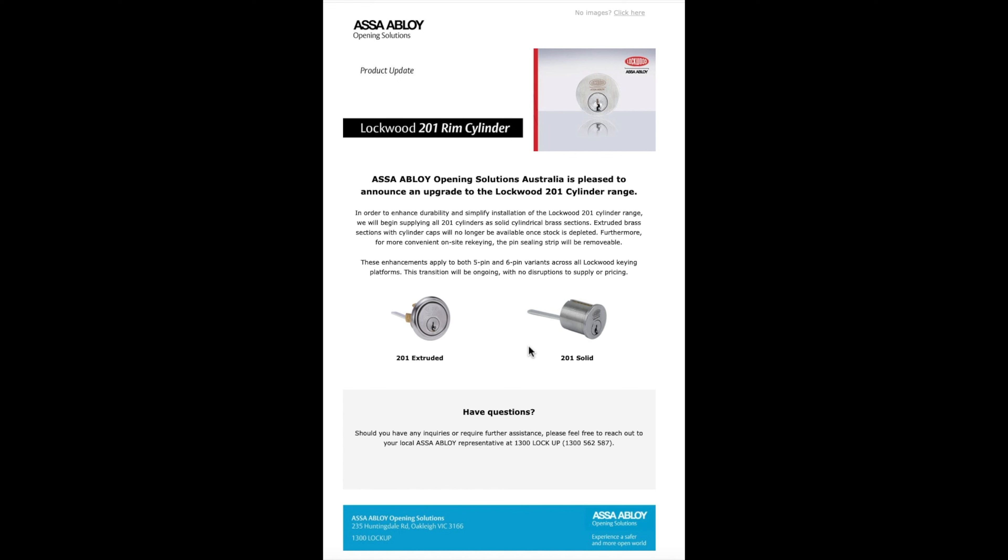Leave it in the comments if you've ever re-keyed a lock by pulling that top strip apart. I think that might be something new they're trying to bring in, because it's certainly not the norm. They're saying for more convenient on-site re-keying the pin sealing strip will be removable. I don't know — I've never done that, never been taught to do that, never seen that done. It was always just to plug up the top of the cylinder in a cheap and nasty fashion. I have popped it open once or twice on certain cylinders I couldn't get open or couldn't shim for some reason, but it's never been the go-to way.